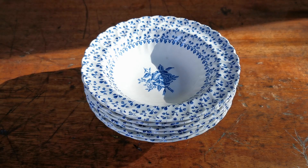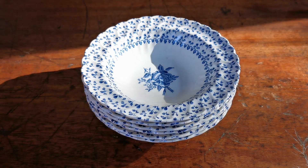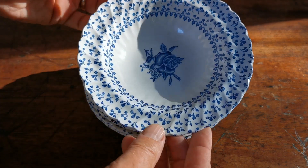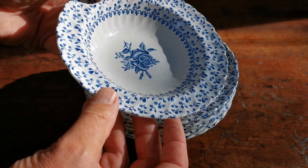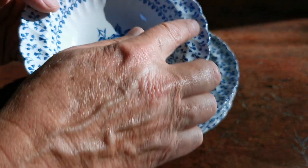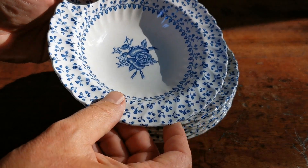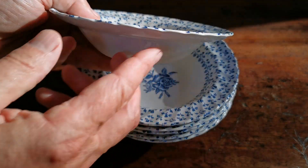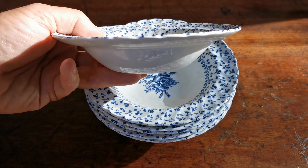Welcome back to Vintage Farmhouse on YouTube. We've got these very pretty little rose bouquet design dessert bowls — really sweet little things, as you can see. Blue and white china with a floral design around the outside and then a rose bouquet in blue and white transfer print on the center.